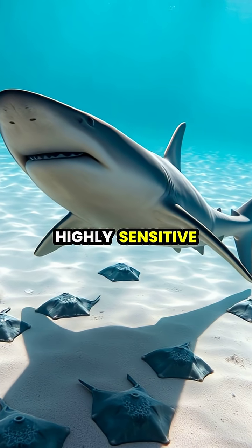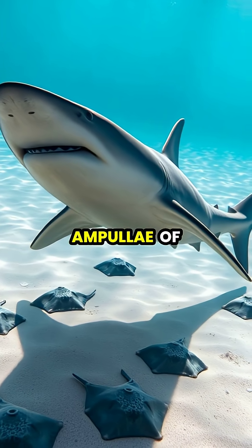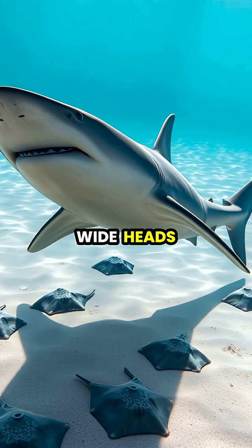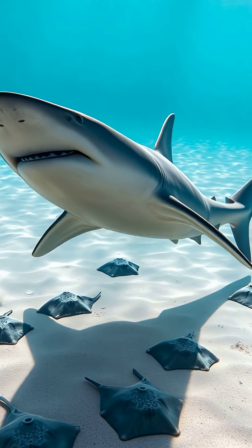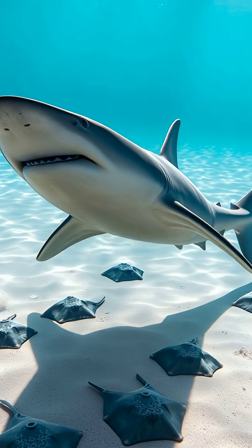Working like highly sensitive metal detectors, the electrosensory pores called ampullae of Lorenzini spread across their wide heads allow hammerheads to locate buried stingrays, crabs, and other prey with astonishing precision.